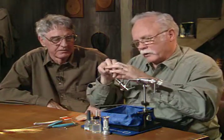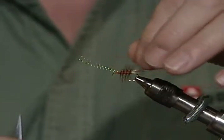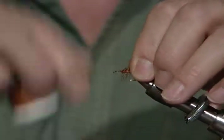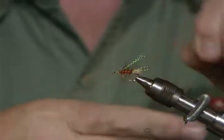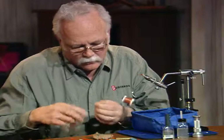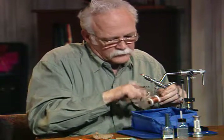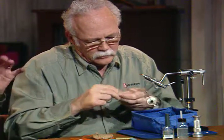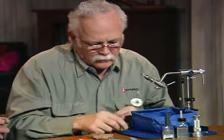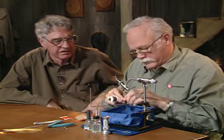I'm going to put an underwing here of that same orange crystal flash. I've tied it down with two strands going to the back, then I'll fold that over — now I have four strands back there. Then I'll cut it off to where it's about the same length as the tail. I find that sometimes people overdo the crystal flash. You don't want a really bright sparkly fly, but you want just a little bit. If you look at real insects, they do sparkle a little bit, but if you put too much on it, it may frighten that fish off.